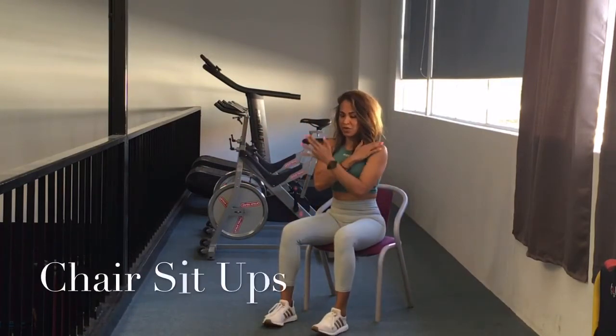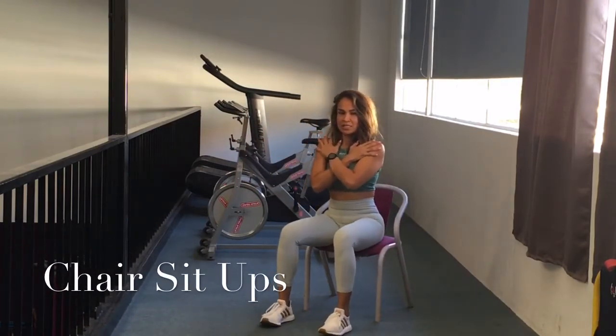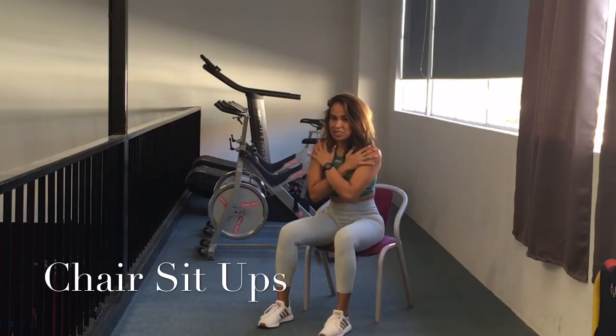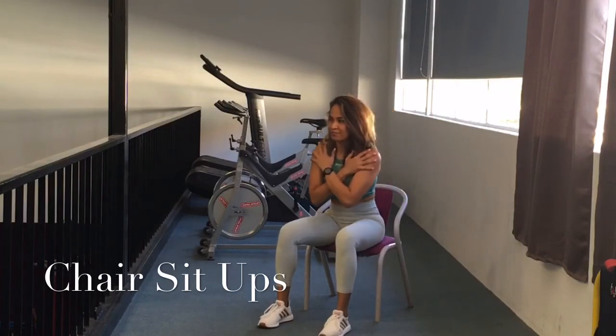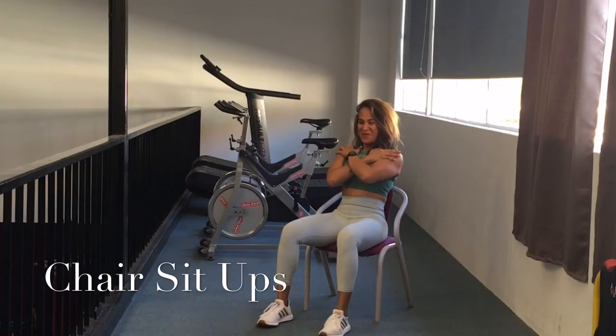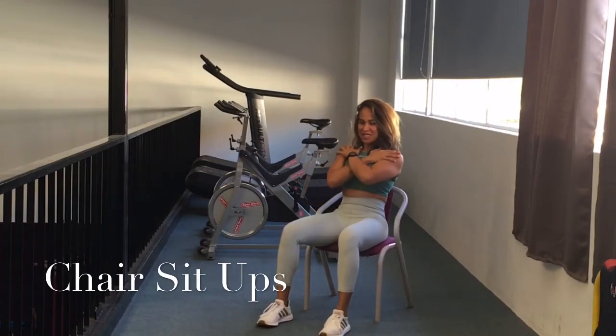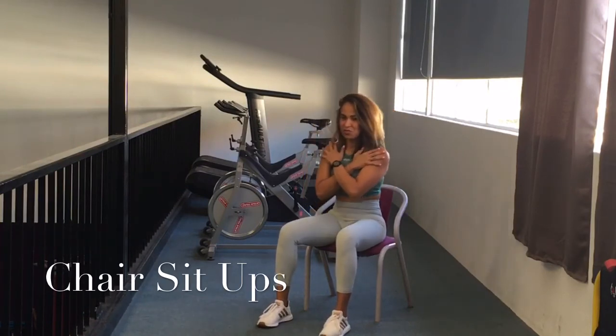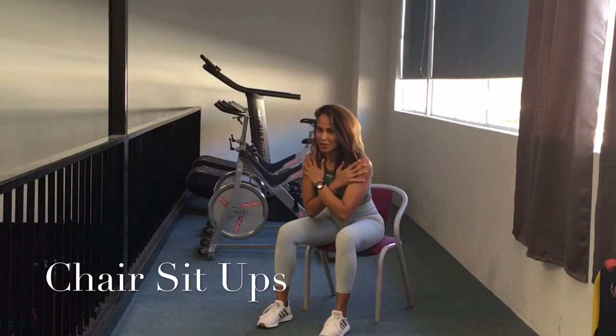I'm going to add some pressure on, so I'm going to go forward. One, two, three, four, five, six, seven, eight, nine, ten. Let's dance. Three, four, five. You don't have to touch the back of the chest unless you put the tension on your abdominals. Two more. Last one.